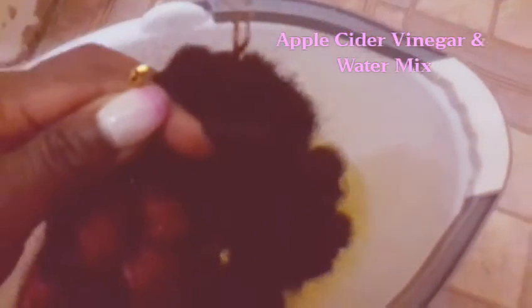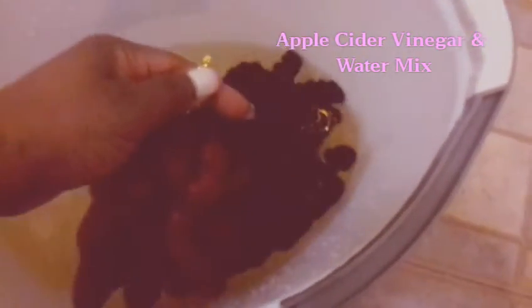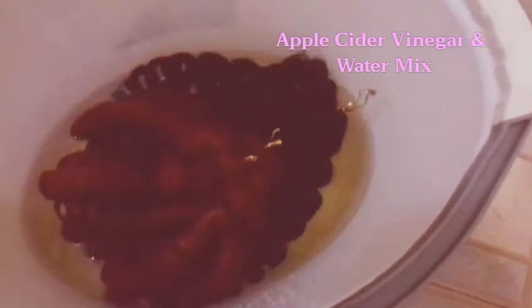I noticed it was a Toyokalon type of hair, and usually that type of hair after two or three days my hair starts itching way too much. So I'm gonna dip for about 20 minutes then rinse all of the hair.